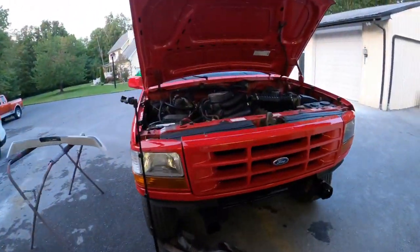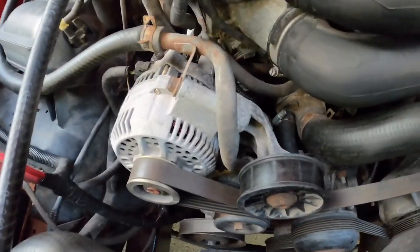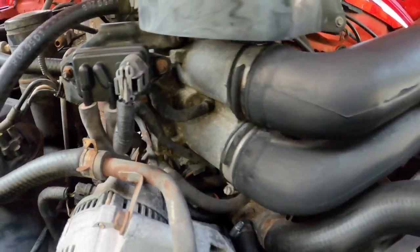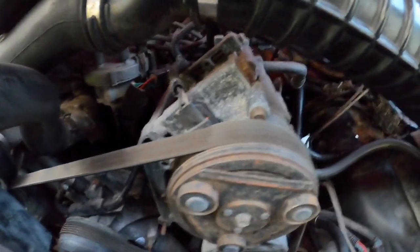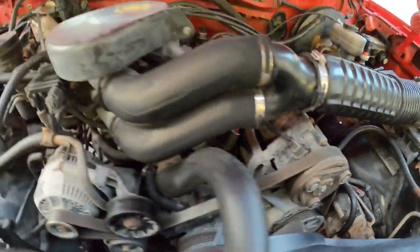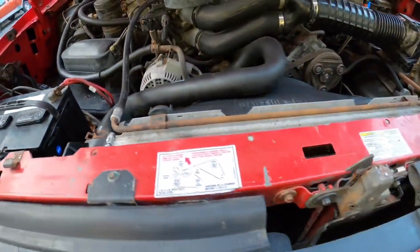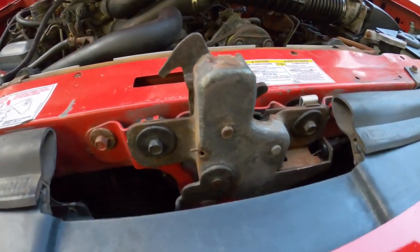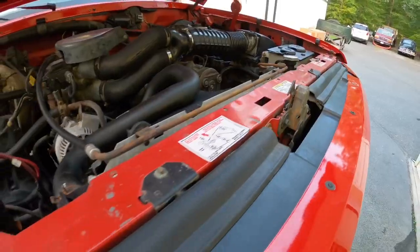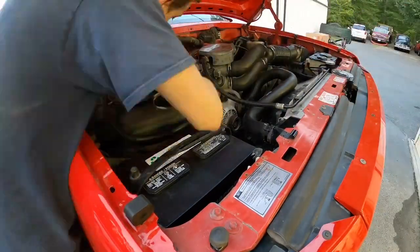I've got two cans of spray paint to touch up the metal areas — for all the engine stuff I'm going with cast iron, and for the accessory drive, brake booster, and other little clamps I'm going with semi-gloss black. While I'm at it, I'm also going to touch up a handful of those spots on the radiator support where the red has been chipped away.